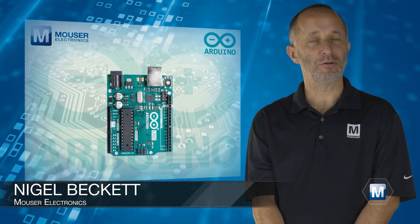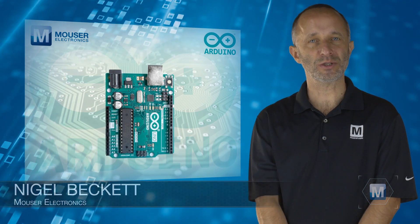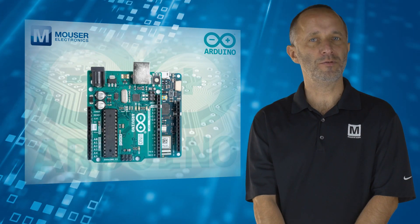The footprint of the Arduino Uno has become a benchmark in the Maker and professional development industries. However, given the smaller nature of most simple IoT applications, Arduino created the Maker footprint.